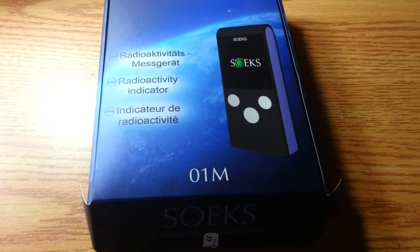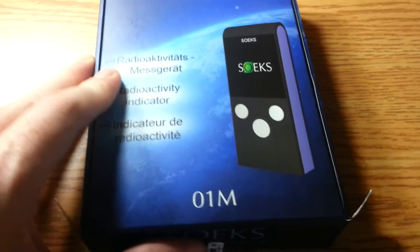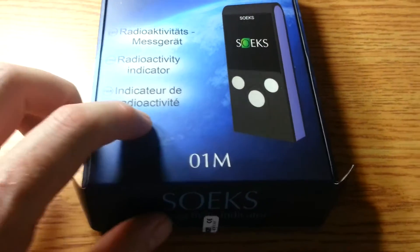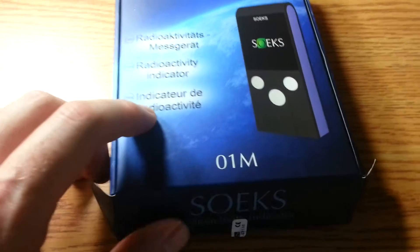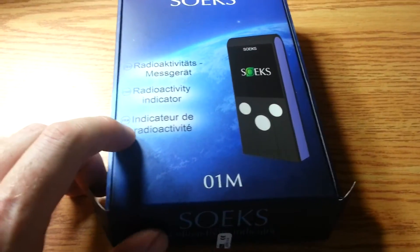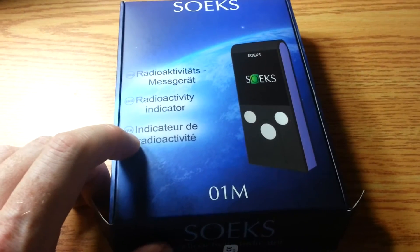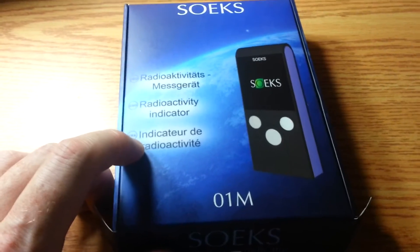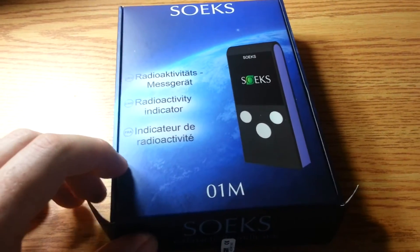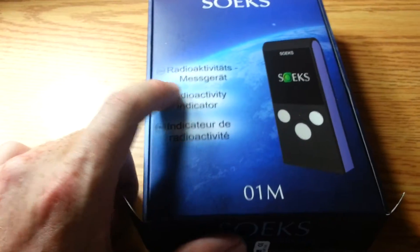Really quick, another random video. What I got here is the SOEX 01M dosimeter — it is a radioactivity indicator, not a doomsday device or anything like that. I'd like to know what's going on out there. I know there are some people with dosimeters around me picking up some pretty high measurements. The source is debated, but when the jet stream is kind of on the verge of my area, they're picking up a lot of high background radioactivity levels.